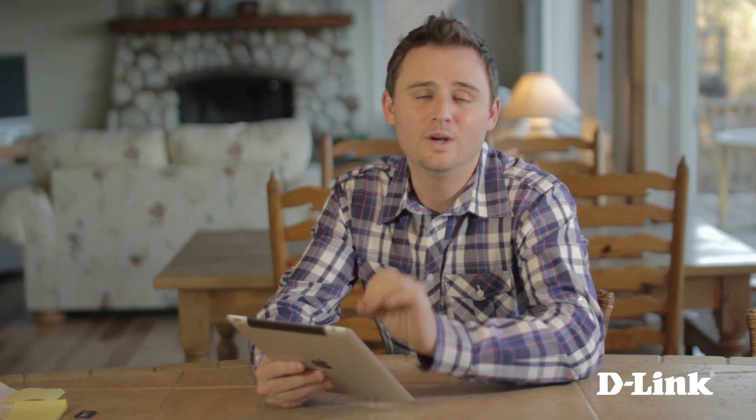The Cloud Router from D-Link gives you great speed and great wireless performance for streaming Netflix, Skyping with friends and family, maybe even researching a science project or two. But it also gives you peace of mind knowing what sites your kids are visiting. Thanks for watching.